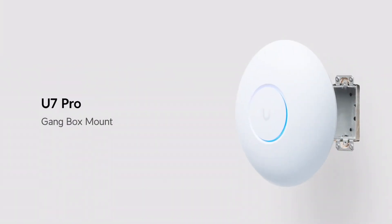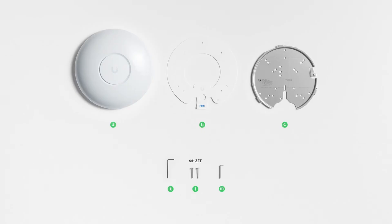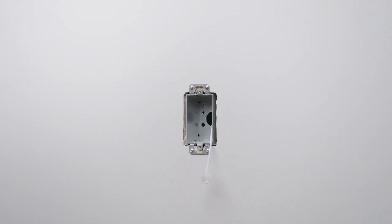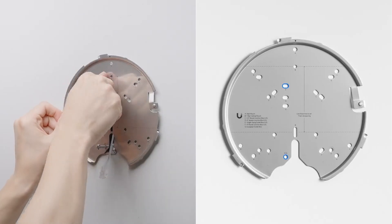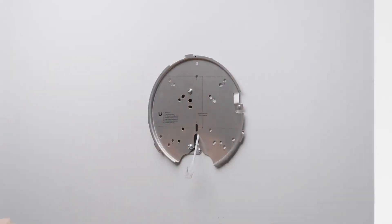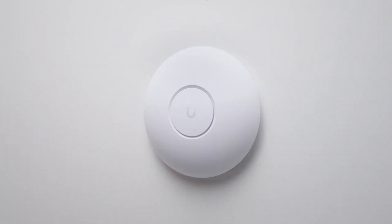The U7 Pro access point can also be mounted directly to any gang box found in a wall or ceiling where Ethernet cables are commonly run. For this installation, you'll need just the attachment plate, two gang box screws, the Allen wrench, and a Phillips screwdriver. With the box already prepped, match the two E-labeled holes on the attachment plate to the top and bottom holes on the outlet box. Run the Ethernet cable through the slot on the bottom of the plate, insert the screws, then plug in the Ethernet cable into the RJ45 port. Attach the access point, align the gray and black marks, and turn clockwise to lock it into place.